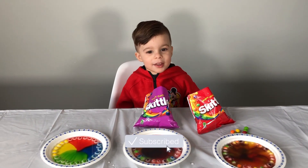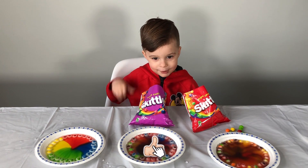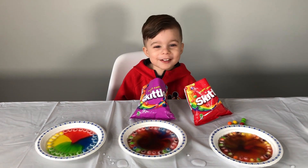Subscribe to my channel, give a big thumbs up. Bye guys, see you soon!